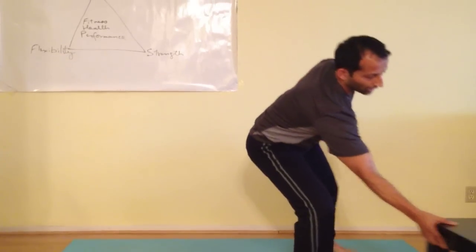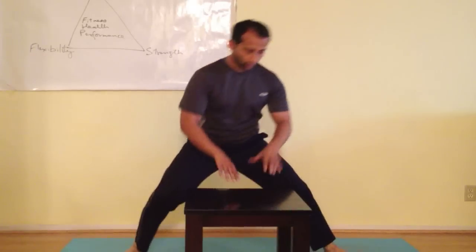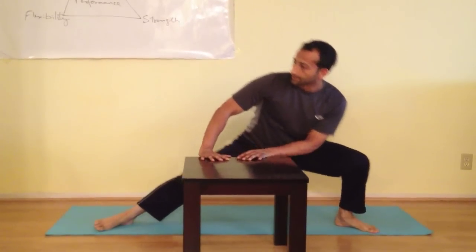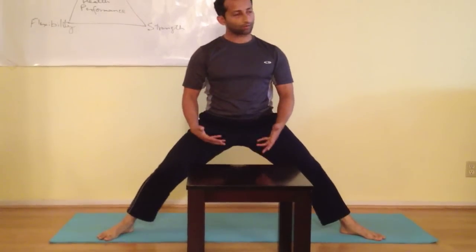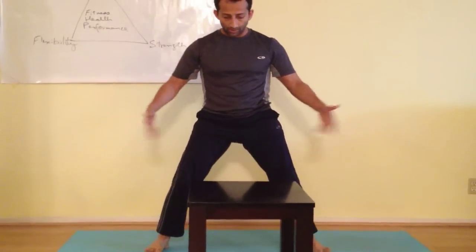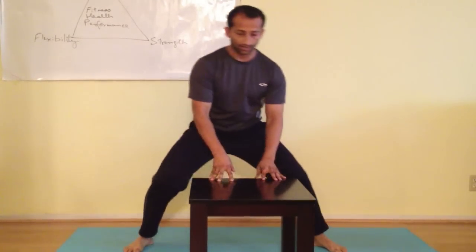If that's hard in the beginning, you can use a chair, a table, or steps — anything you want. Use your hands for support and shift side to side, giving yourself a little support until you get better and better at it. Then start going lower and lower. If having your feet too wide is too much, bring them a little closer and just get used to shifting side to side.